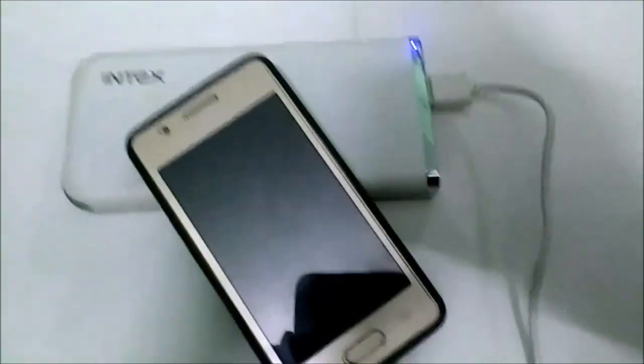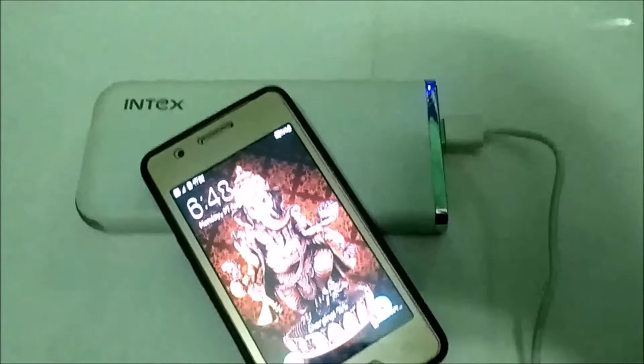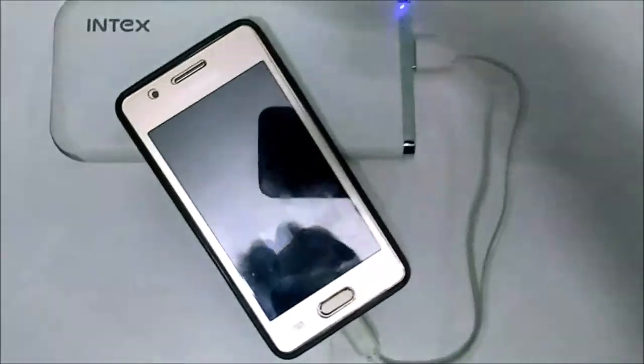Looking at the output to the phone, the charging speed is normal for a mobile. The output is 7,500mAh and the power bank can charge a phone about 3 times. This power bank can be easily carried. It is super — we can use 2 outputs, so we can charge 2 devices using 2 cables simultaneously.